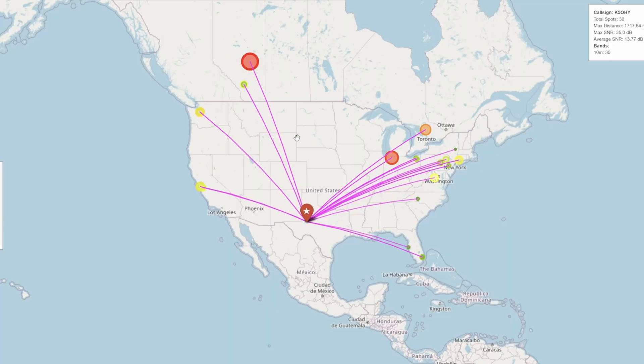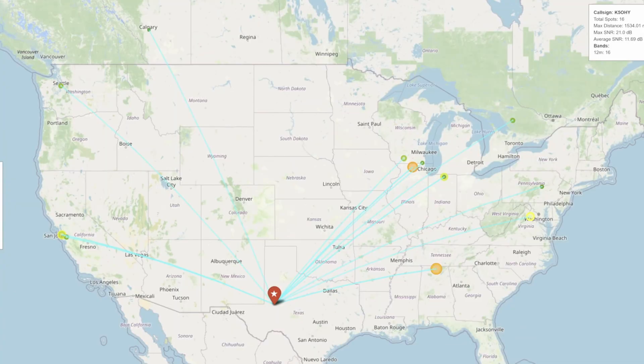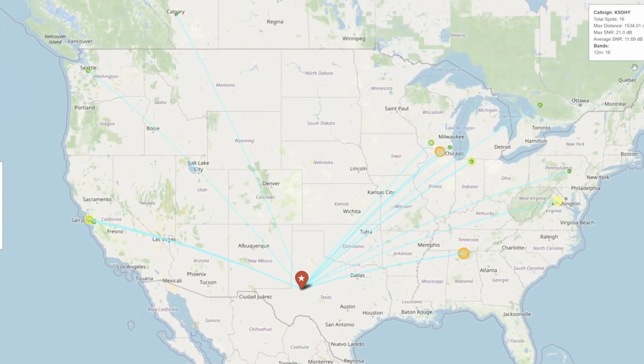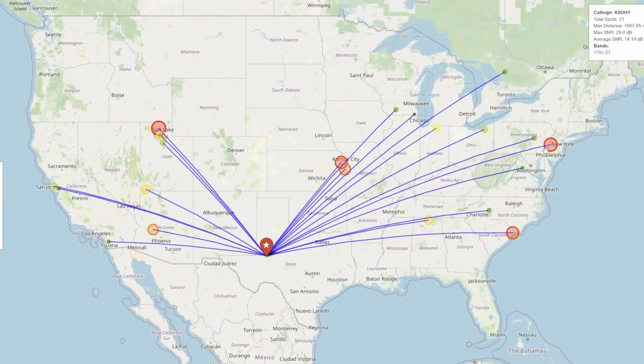Here's a quick look at my RBN spots from this activation. On 10 meters I had quite a few spots — 30 spots in about only 10 minutes on the band, coast to coast. On 12 meters I had 16 spots with an average of 11 dB — not too bad, but quite a few very weak ones. On 15 meters I had 20 RBN spots, the average was 13 dB, and the max was 29 dB — I got up into the Northeast quite well. On 17 meters, looking pretty good — a few fairly strong spots up towards New York, 21 total spots, average was 14 dB.